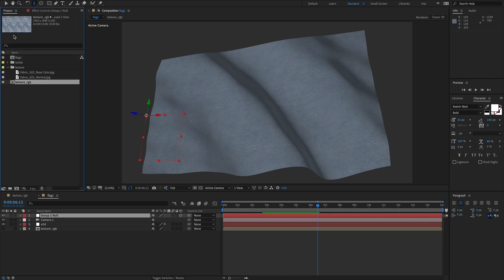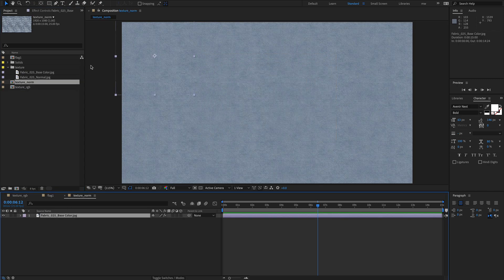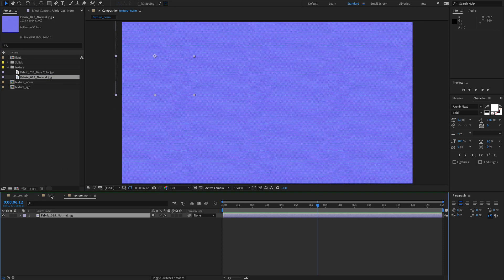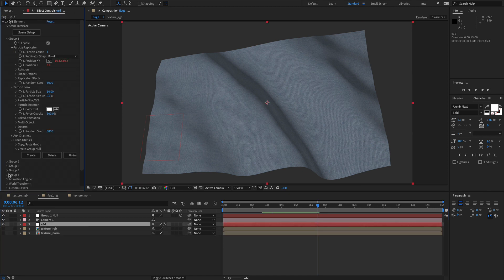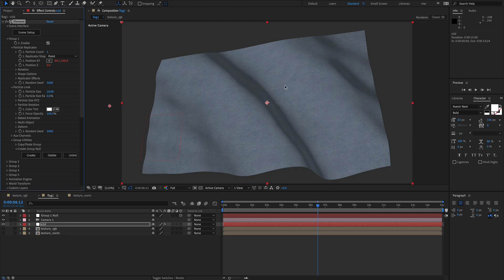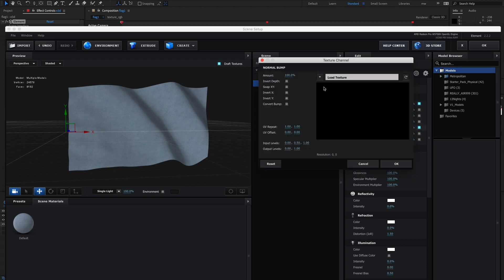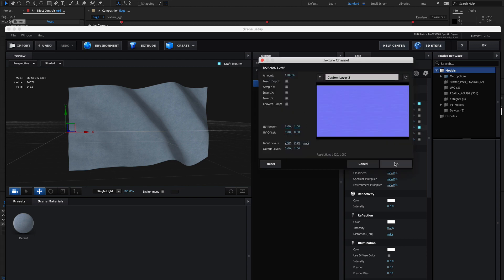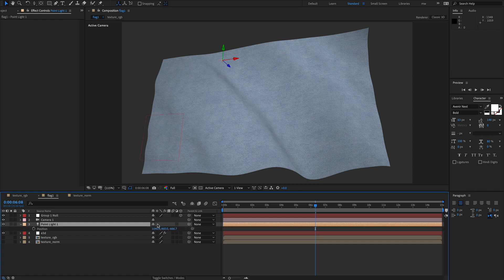While we're here let's set up the normal map. We'll duplicate the texture RGB and call it Norm. Then we'll swap out the base color for the normal map, drag it in, and under Custom Layers point that again to the normal map. That can be as strong or as weak as you like. I'm going to knock the glossiness down as well. Add a light and off you go.